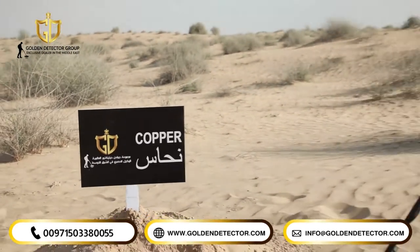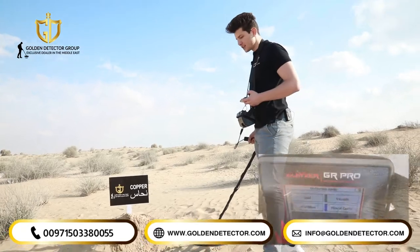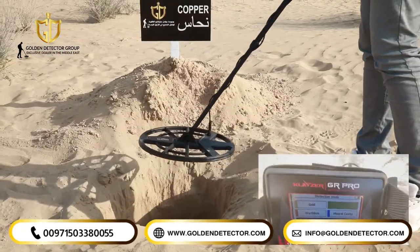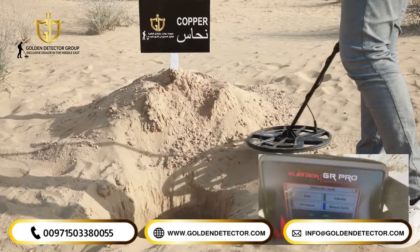And now we're going to try the device with a copper piece with discrimination mode. As you can see on the main unit, the device tells us that it's a valuable piece.